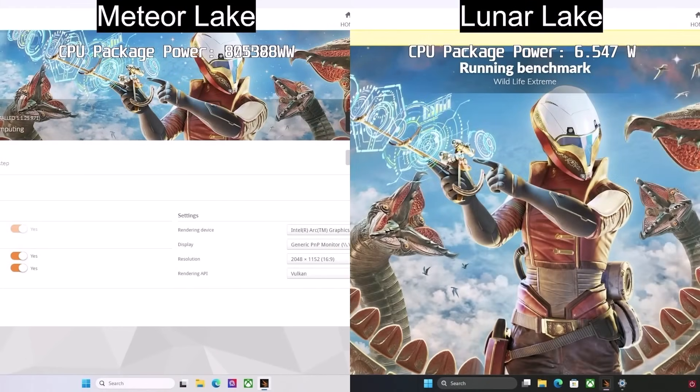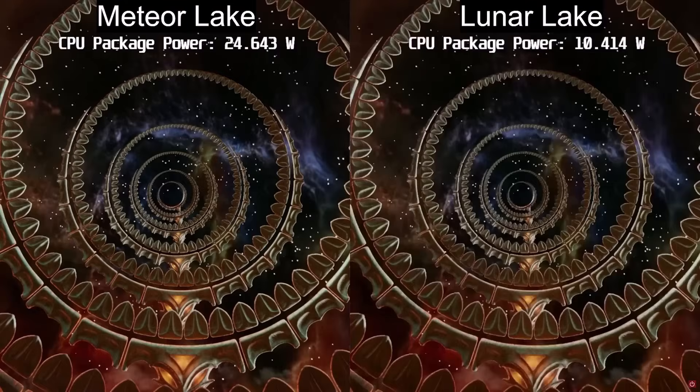So before we get into that, I want to quickly hear from you in the comments section — see if you can see what's going on with Intel's Lunar Lake and if you can see the secret sauce that is happening. What we're looking at here is the video from PC World's video on YouTube.